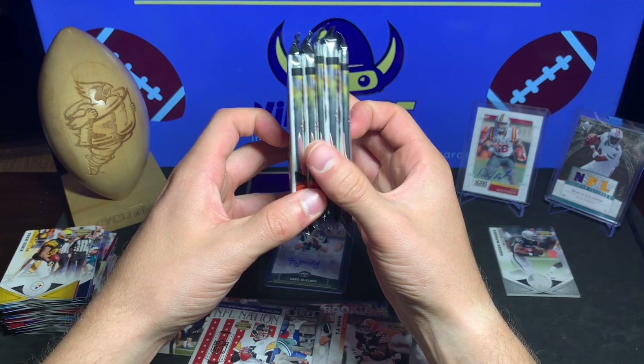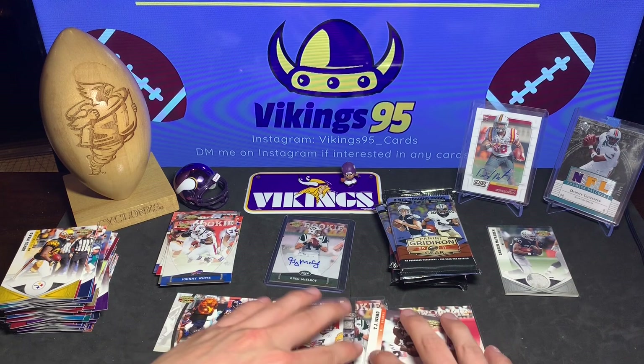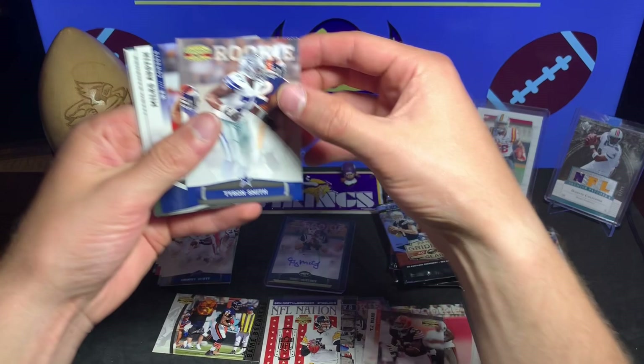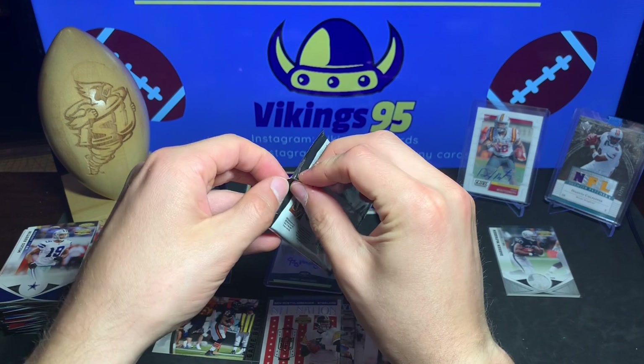Five packs left - three of them are fatter. Going every other. Starting with a thick pack to see if we can get one more hit. Marcus Colston, Patrick Willis, Percy Harvin, another filler, Tyron Smith rookie card, Tyron Smith, Miles Austin, Mark Sanchez, Brandon Marshall, and Chris Hope.